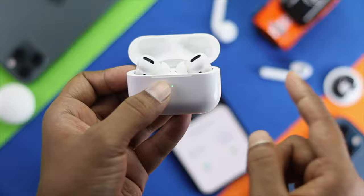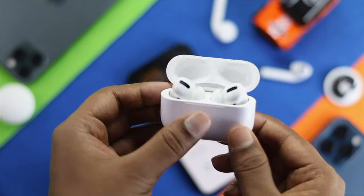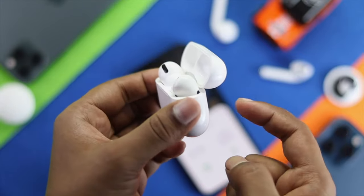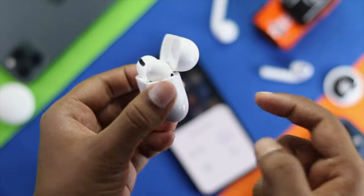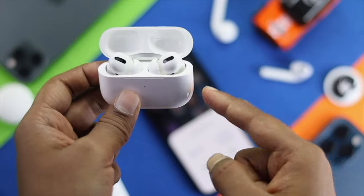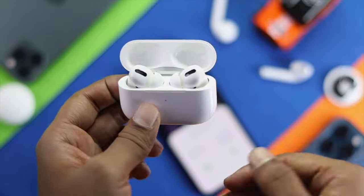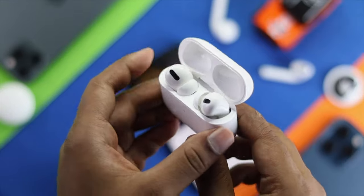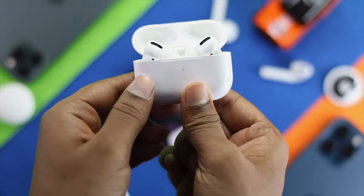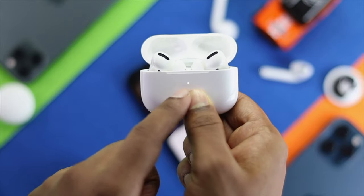After doing this, hopefully your problem will be solved. Even after that, if you're still having the same problem, the last thing you want to try is to reset your AirPod Pro and your iPhone as well. Sometimes if you've been connected for a long time, this problem can happen due to minor bugs or unexpected reasons. Come back to the AirPod settings and press and hold the reset button.